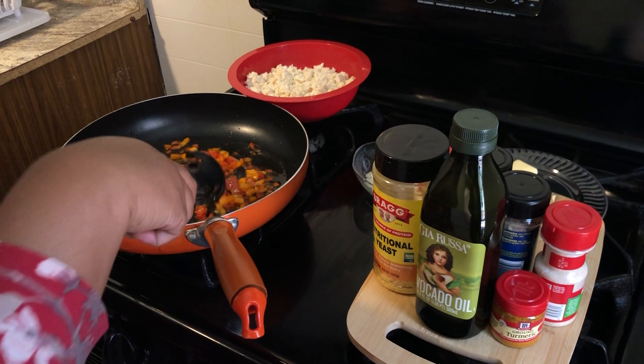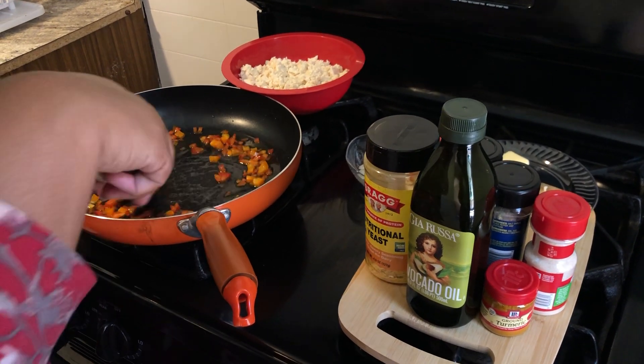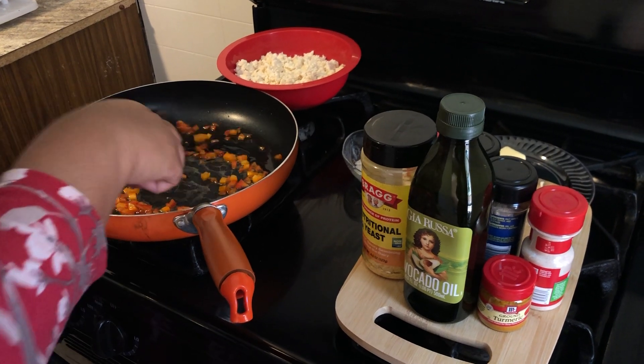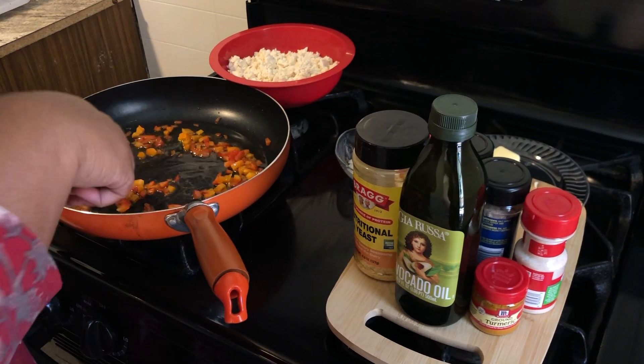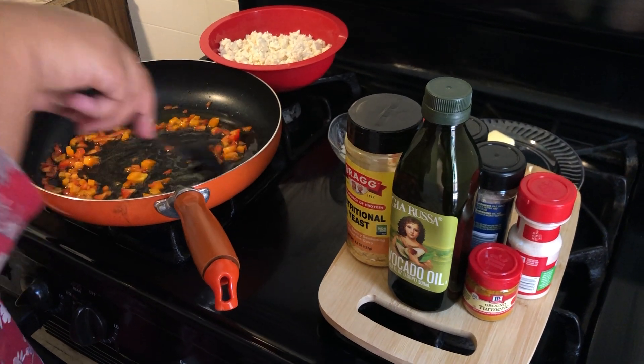I am so happy to be showing you all how to make this. A lot of vegans in the past few years do not know how to make scrambled tofu and they've all been asking and inquiring. I'm going to show you all how to do this — it's actually really easy. It's not as hard as you all think it is.